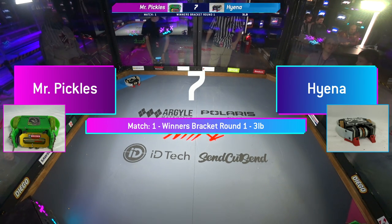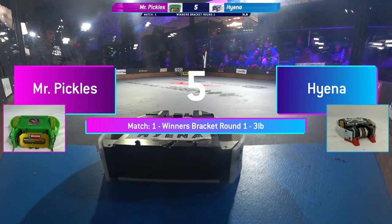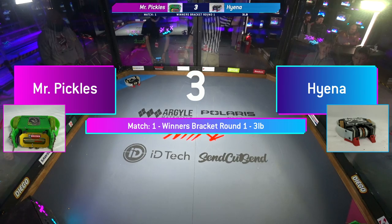Materials, Polaris, ID Tech, and SendCutSend. Thank you very much to those sponsors.